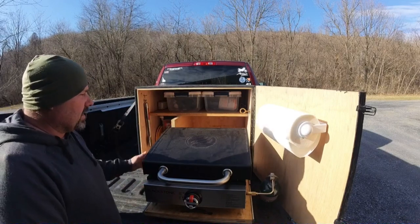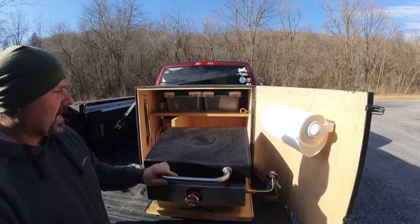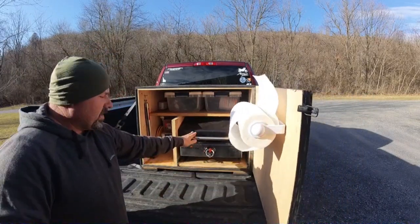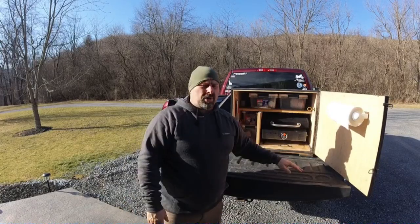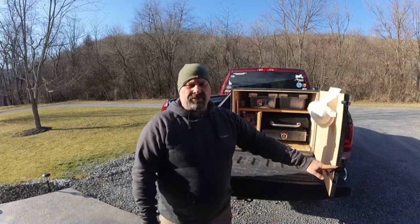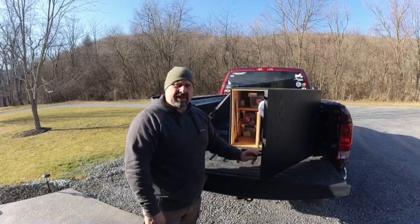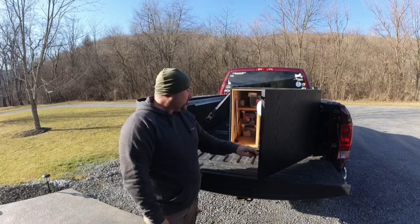There are custom eye bolts going through into a bracket that secures it to the truck. It slides right open. So that's the chuck box — pretty simple. It's just a quick afternoon build but we've had a lot of uses out of it.